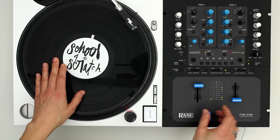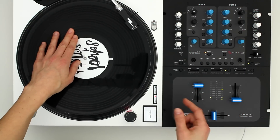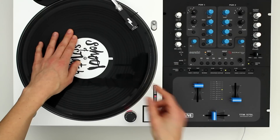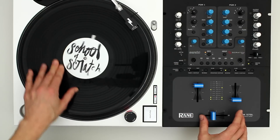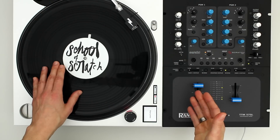So again that's a forward crab, then a one click flare on the slow part of the whip, and then finish with the fast part of the whip. Practice that through a few times.